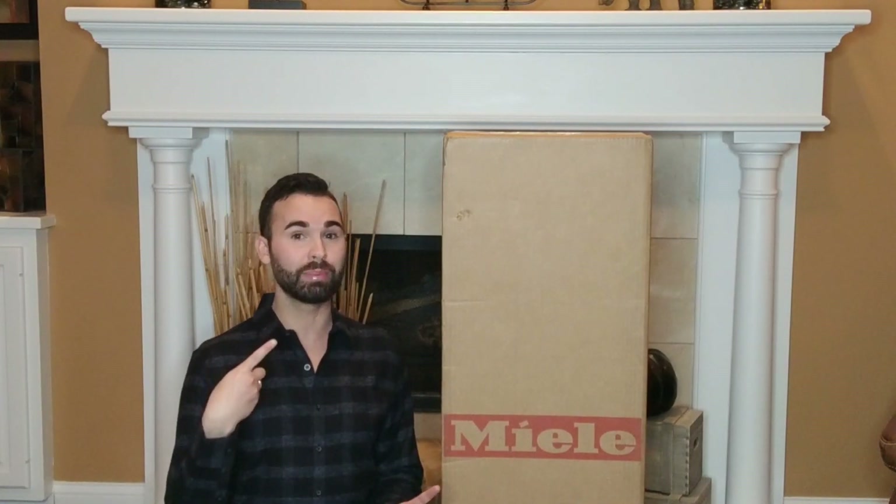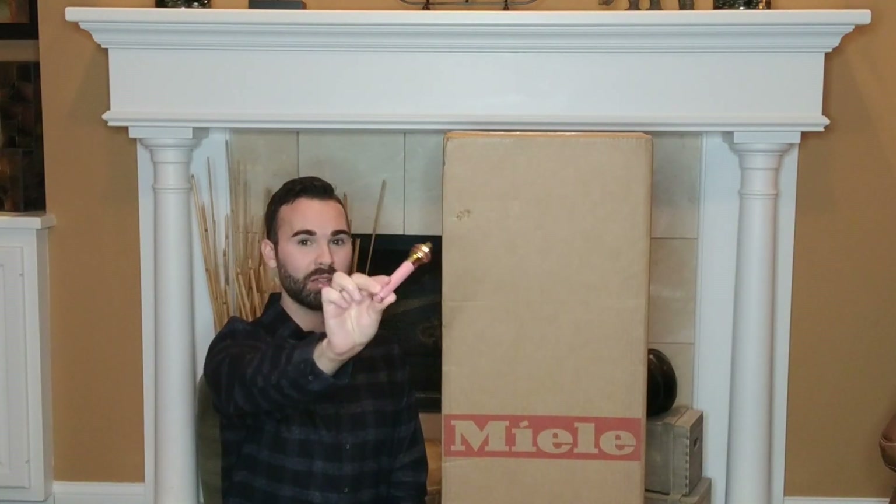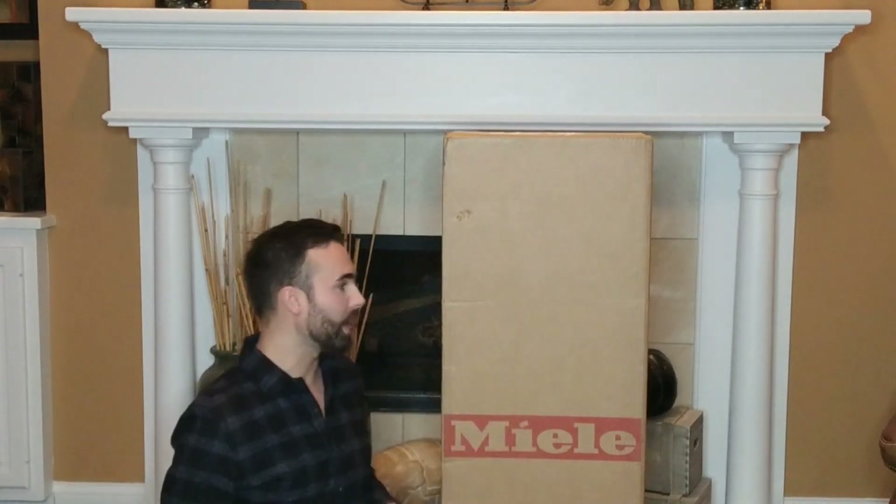But first, let's talk about the lip gloss today because I'm also a part of the lip gloss community on YouTube. And this is the Jeffree Star The Gloss in my favorite one — it's called Candy Drip.